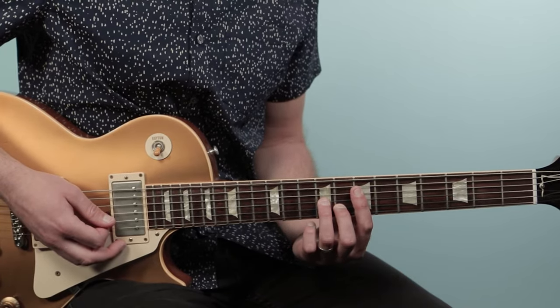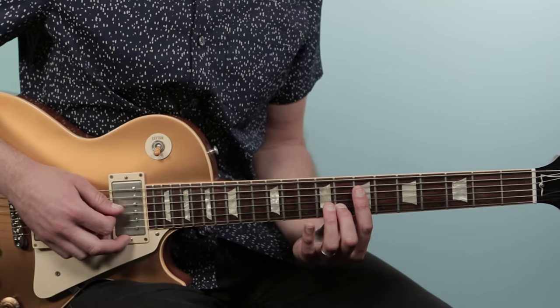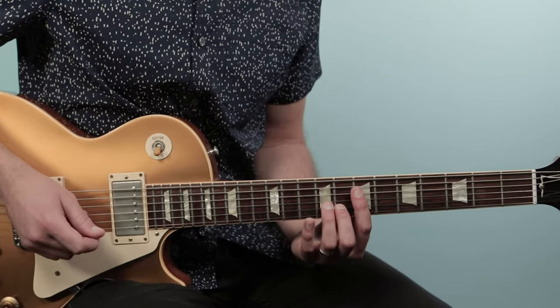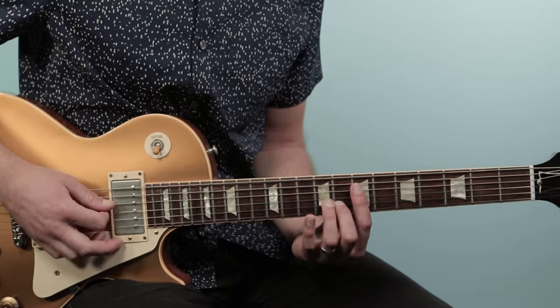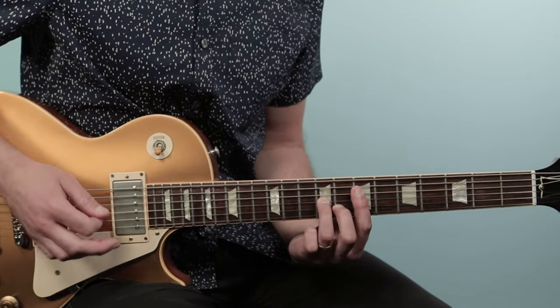Then we're gonna take off our ring finger and bar with our index finger, playing seven, seven, and then eight. That chord gets strummed twice. So the pattern is: twice on the first chord, once on the modified chord, then twice on the barred chord.